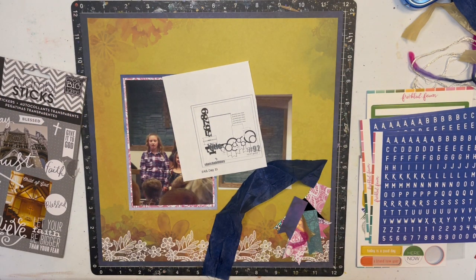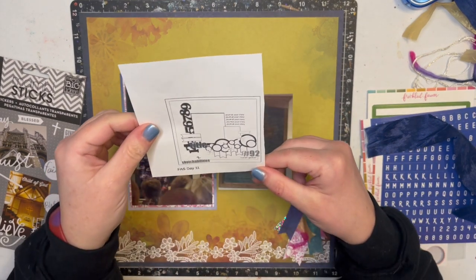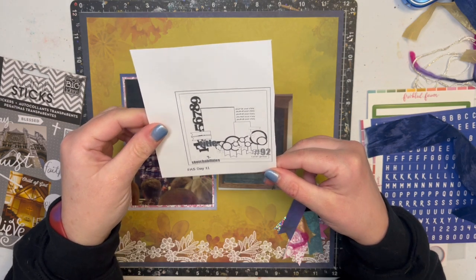Hi guys, welcome to Bookish Ayla. Today we are going to be doing Follow a Sketch February Day 11. Here's the sketch — it looks like it's by Karen Gerber, maybe from Sketch Abilities.